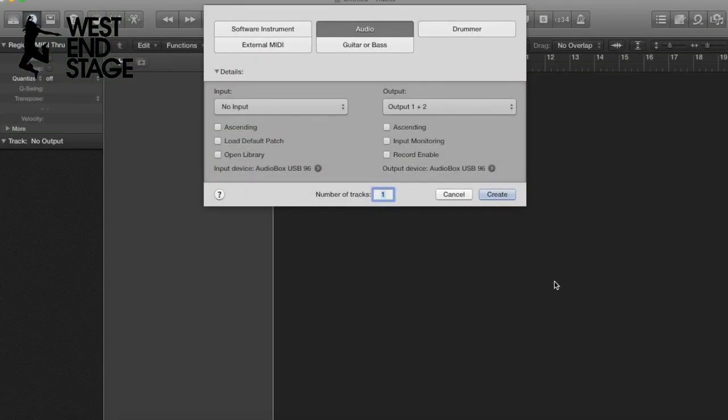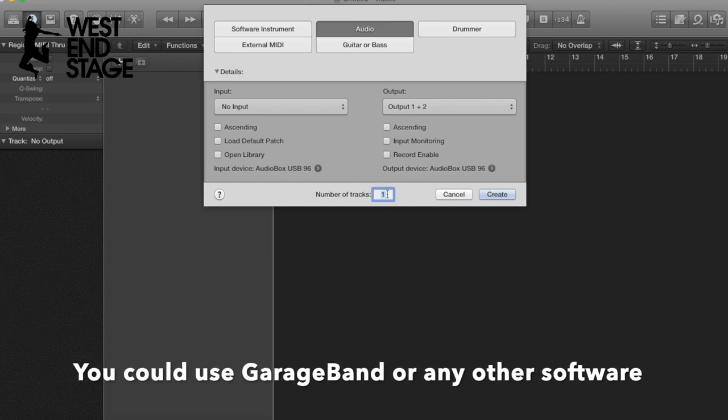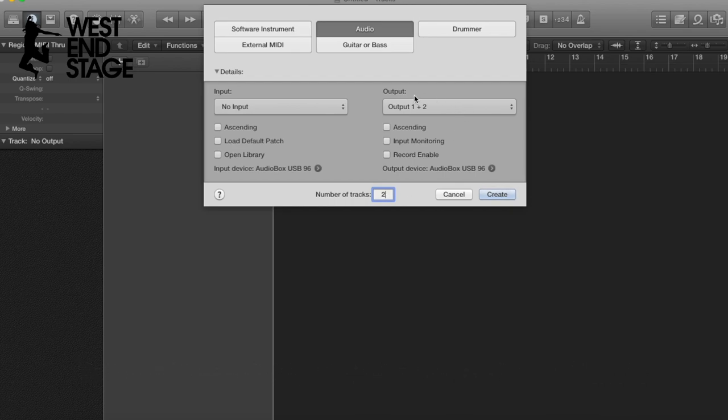So now we get on to the actual recording. I'm using Logic Pro 10. We're going to create an audio track — I'm going to give us two tracks because that's how many we need: one for the music and one for my voice. That's it.